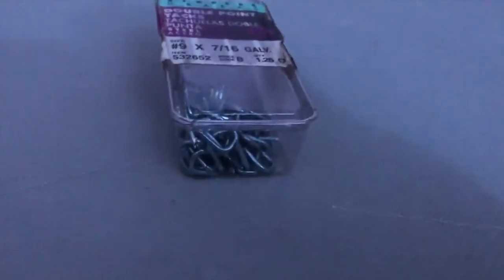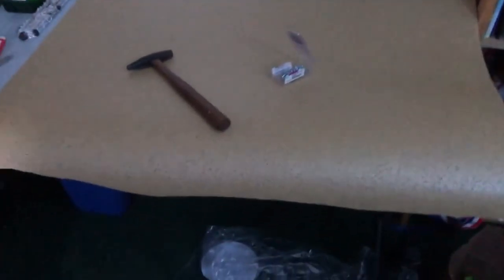I found some of these double-pointed carpet tacks in the basement, so I got that and this mini hammer. We're now ready to get to work. So I nailed in one side — you have no idea how difficult that was. I did not think it was going to be that hard to put tacks through a plastic table. But anyway, that means we can get started on the other two sides and then we can put a second one on, and then that will be the cork board layer, and then all we'll need to do is put the felt on it.